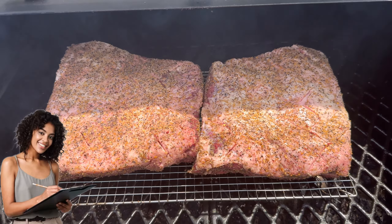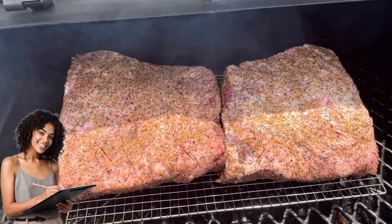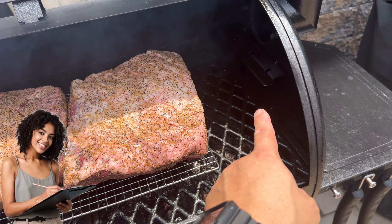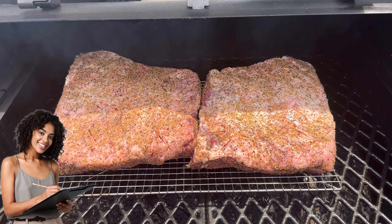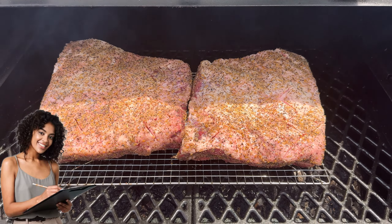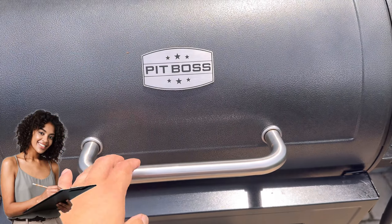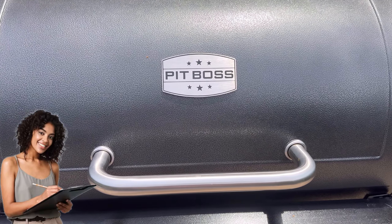I've got the two dino ribs right in the center with the thicker side toward the hot side. I'm going to switch these around and rotate them every so often so they get an even coating of smoke and heat. I want to close that lid because I don't want to lose any smoke flavor or heat — this is going to be amazing.